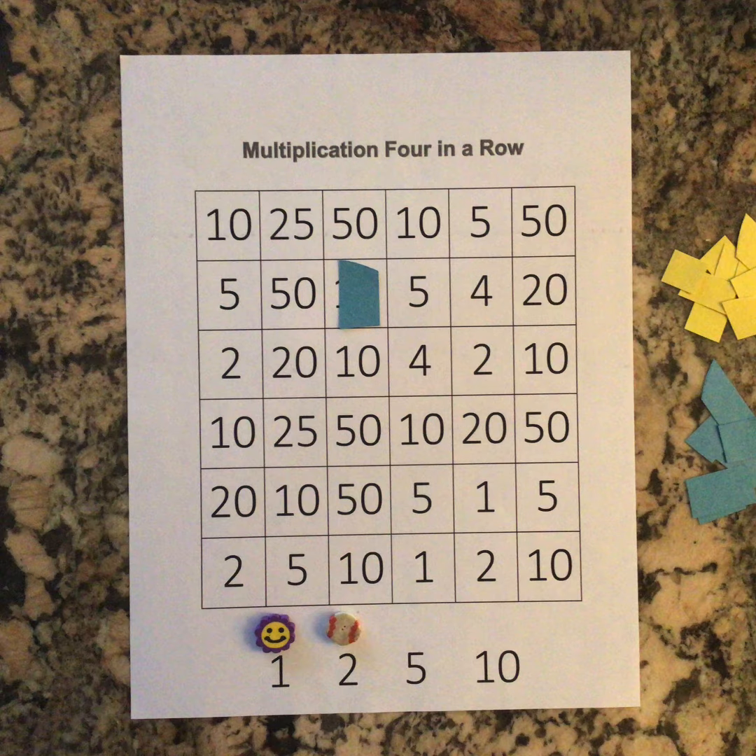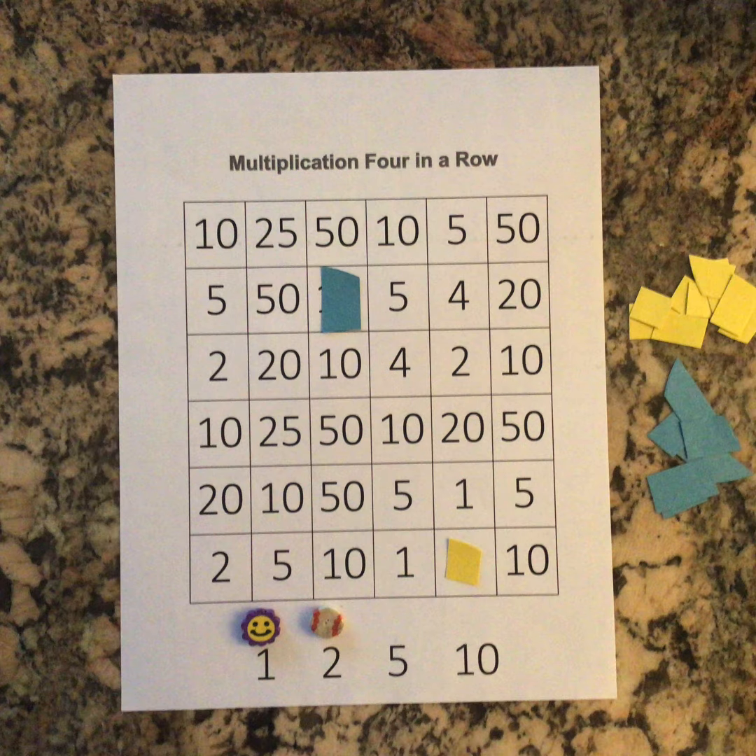Now it's player two's turn. Player two can move one of the paper clips, or in my case erasers, to a different number. Then player two should multiply the two factors and cover the product on the board with their colored counter. Since player two chose the factors one and two, one times two is equal to two, so player two covered the product two on the board with their yellow counter.